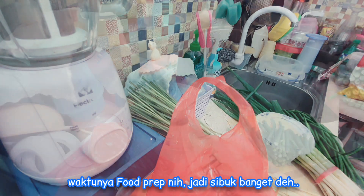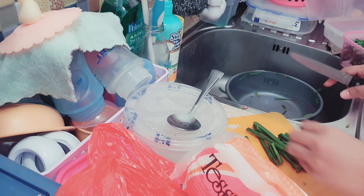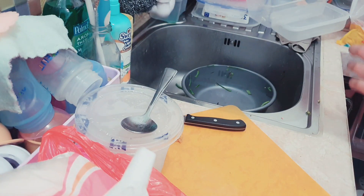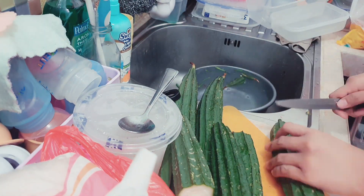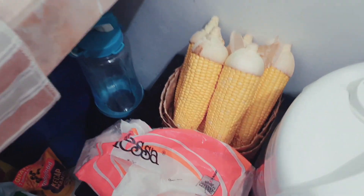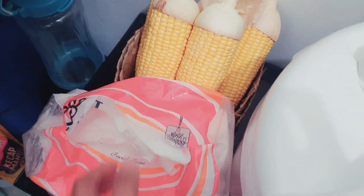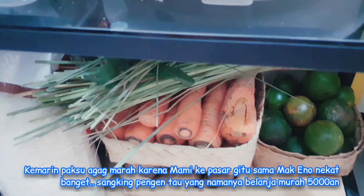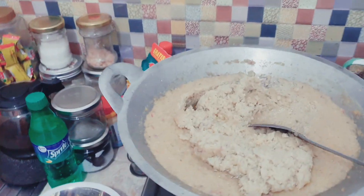Kalau udah yang namanya food prep, itu sibuk banget ya, guys. Kalau gak disiangin gimana, ya kulkas aku kan kecil. Tapi kalau disiangin emang bener-bener makan waktu deh semuanya. Menu Mami juga gak terlalu rumit, simpel-simpel aja. Ini kayak jagung sama timun udah sehari, gak masuk kulkas karena gak muat. Belanjanya banyak tapi bukan buat Mami doang, dibawa sebagian ke rumah Umi juga, dibagi dua.